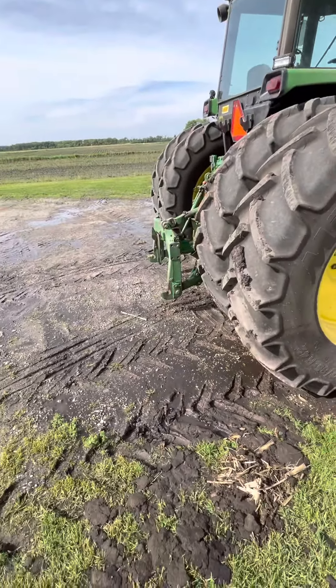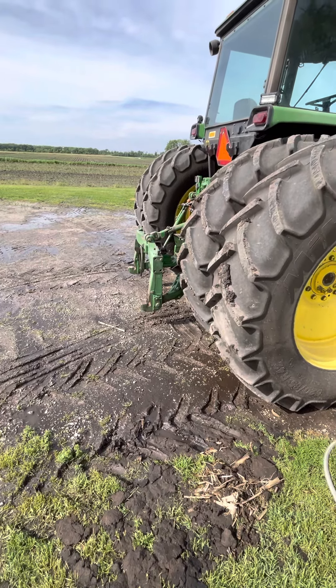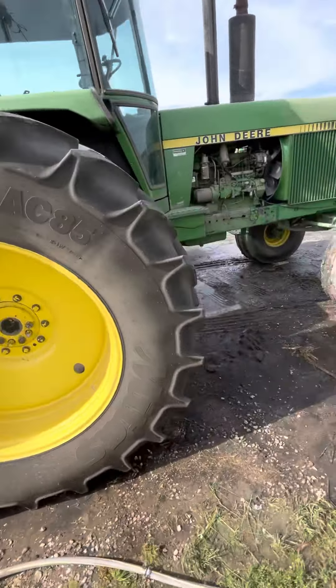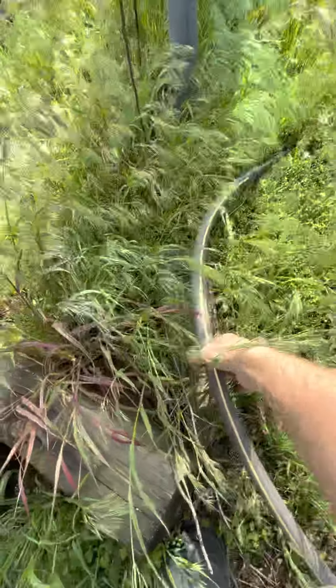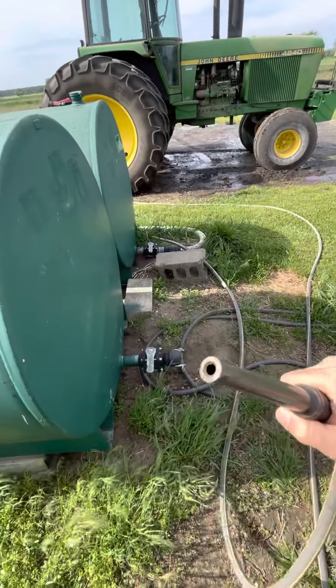I did find a bearing on one of the disc gangs I need to replace. But I've been cleaning — got the old garden hose here, got kind of like a big brass nozzle. You can see it's got a big end on it.